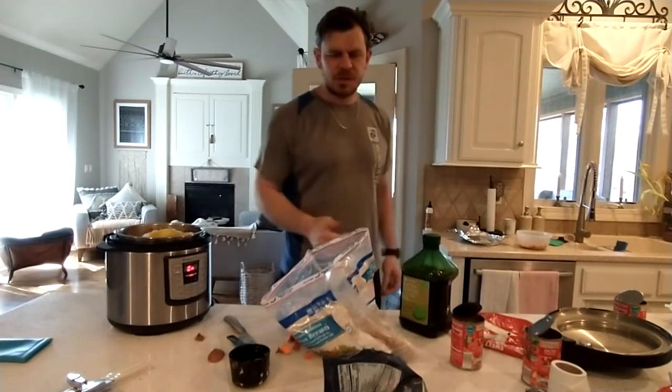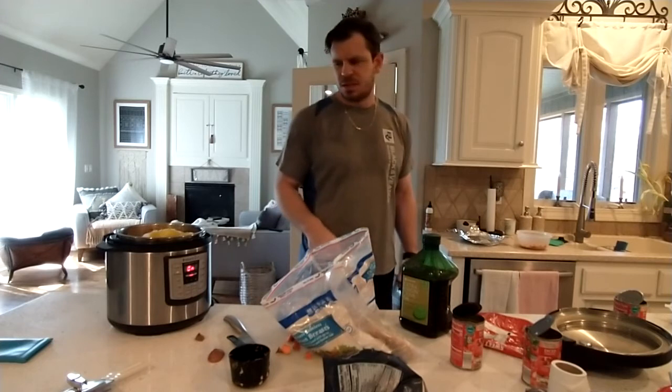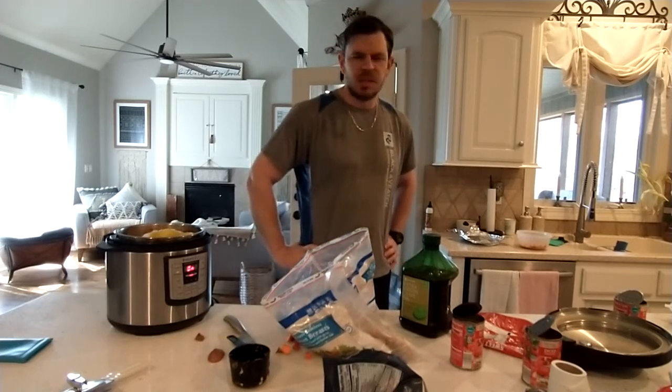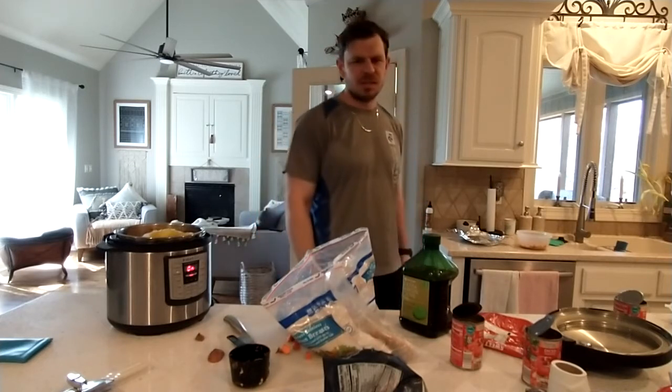Once you do that, you just fill the rest of the pot up with water, put the lid on, seal it, and let it cook until it's ready. Then you can release the steam and serve it up to the dogs.